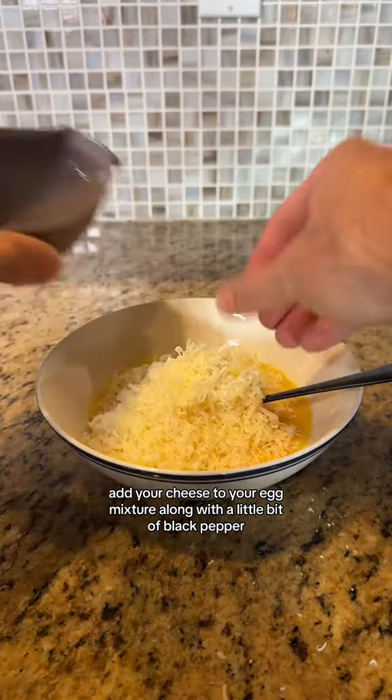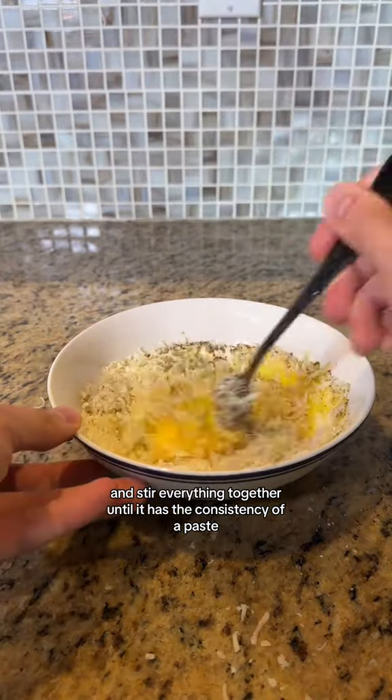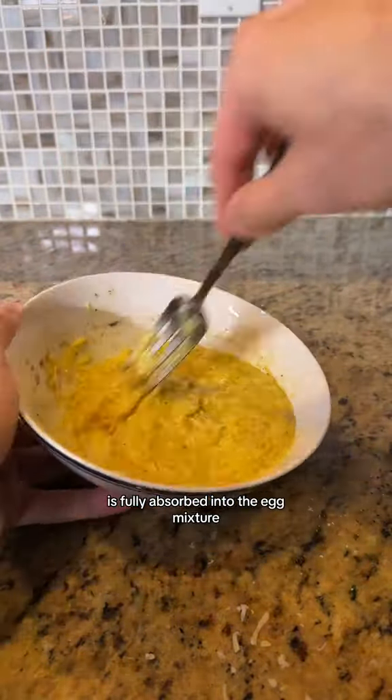Add your cheese to your egg mixture along with a little bit of black pepper and stir everything together until it has the consistency of a paste. You wanna make sure that all of your pepper and all of your cheese is fully absorbed into the egg mixture.